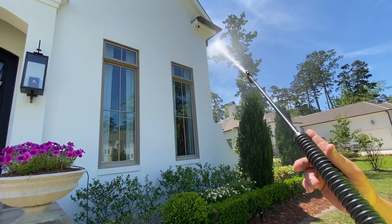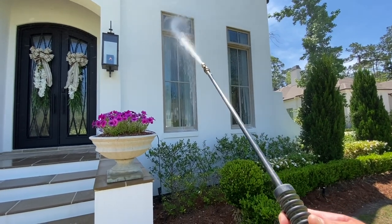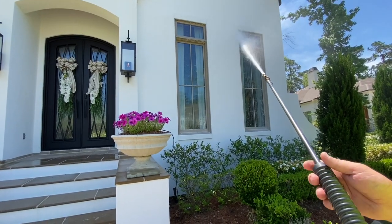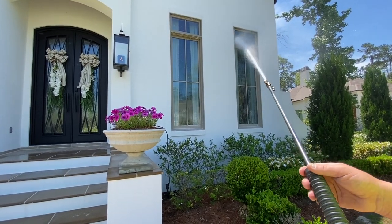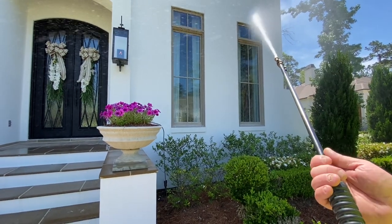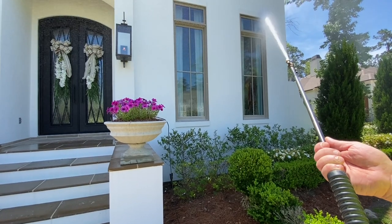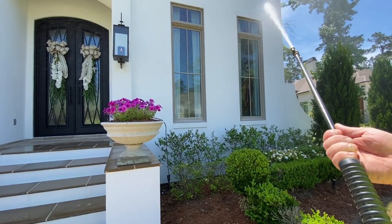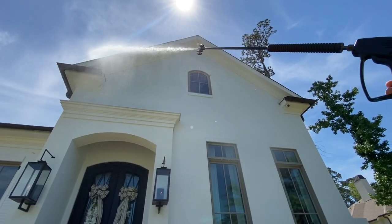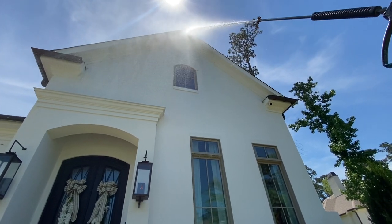I'm releasing my burst pressure off to the side where it's safe. I want to make sure I get no suds before I start my rinsing process. Over time the experience will tell you when you're getting fresh water — you can almost feel it when that bit of SH and surfactant pushes through, because it's a slightly different density than water. If you know exactly what I'm talking about, drop a comment below — I'm curious how many of you can feel when you're getting fresh water just by the feel of the water stream.